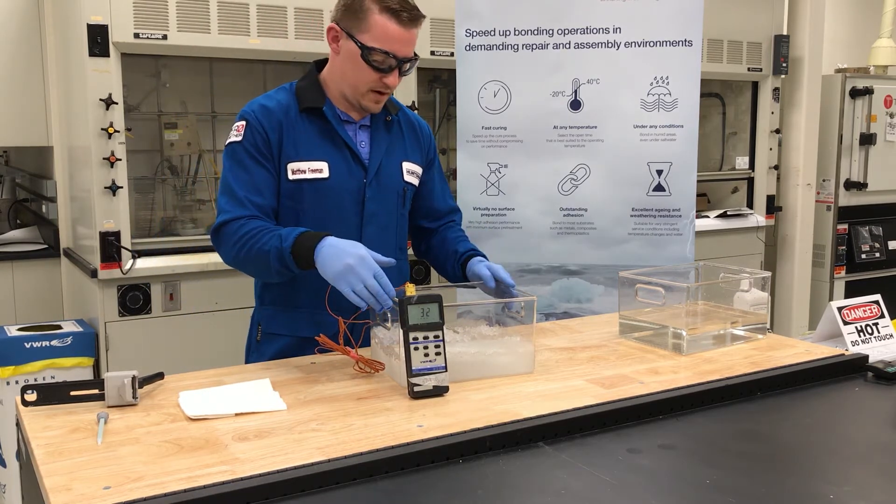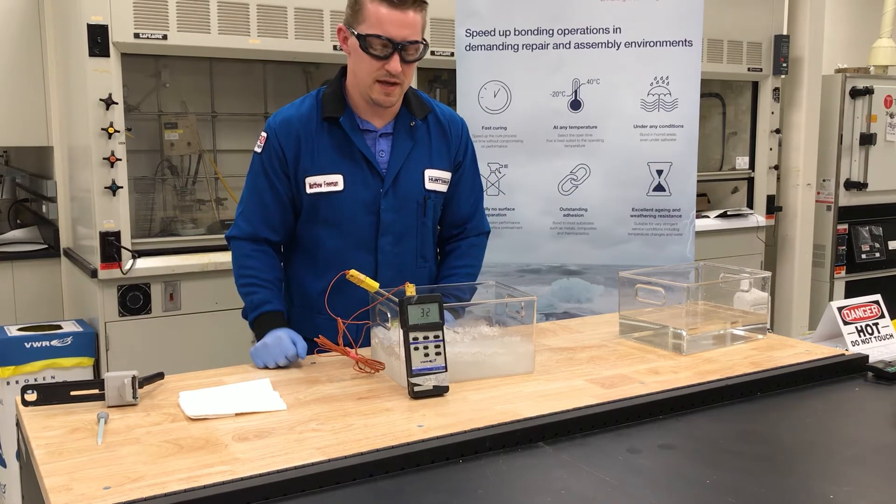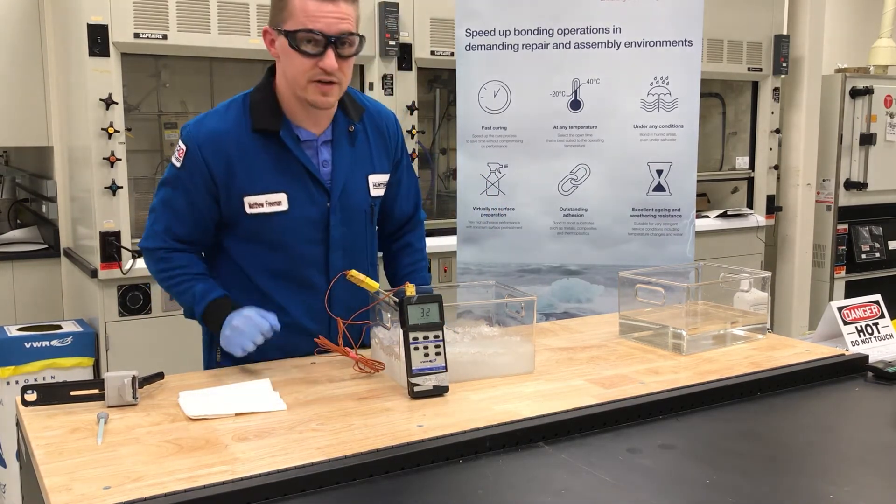So you can see here we have our bucket of ice. It has two metal substrates in here as well as the 2050, and you can see that the ice is at 32 degrees Fahrenheit.